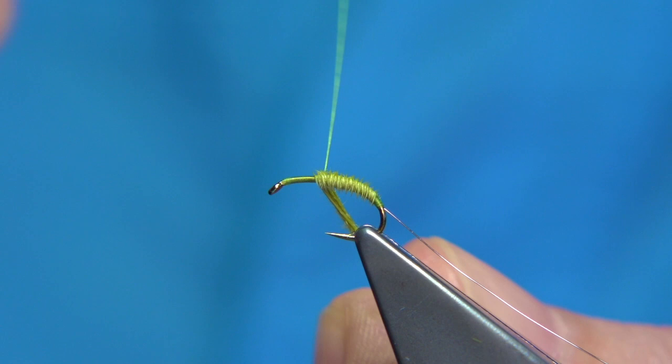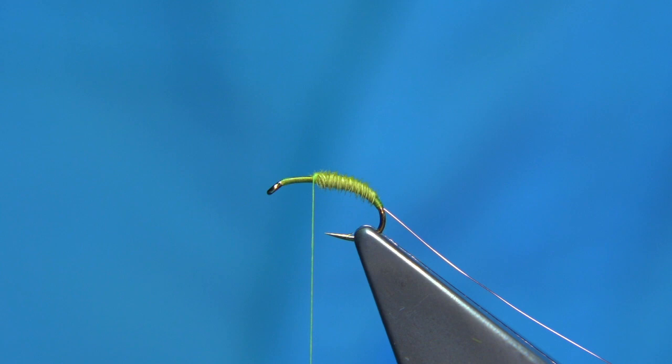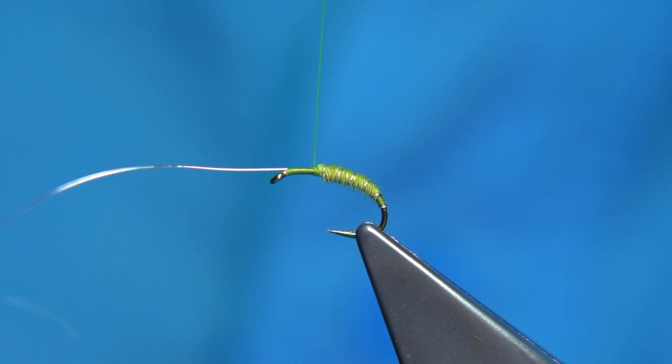Then bring the wire up. Rib the fly three, four, five or six times. Make sure that's secure, come back up ready to tie in.